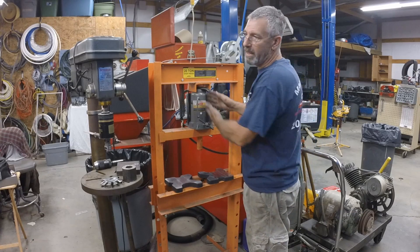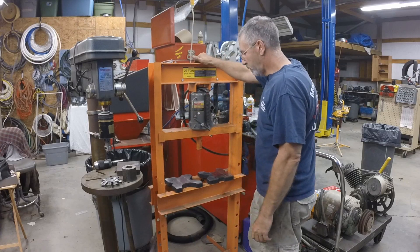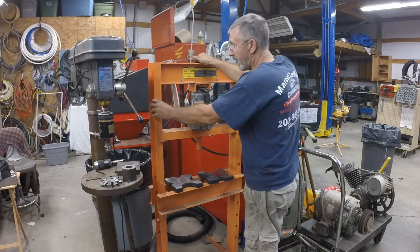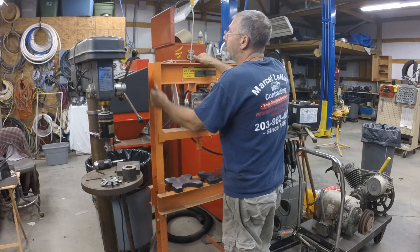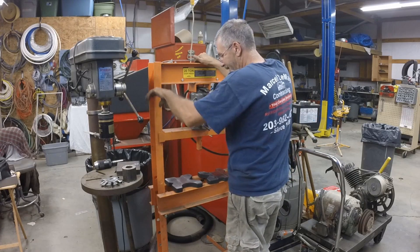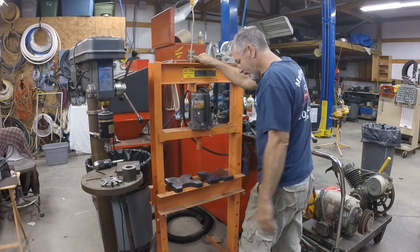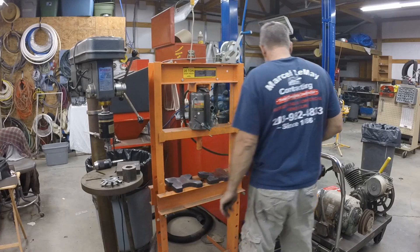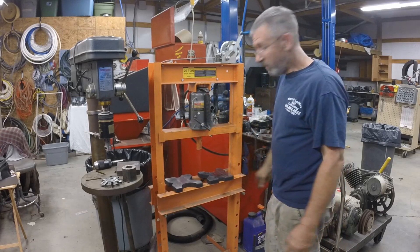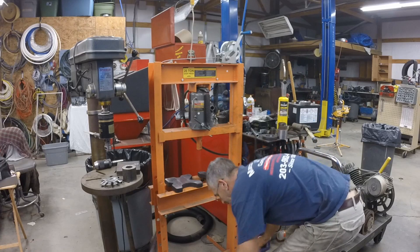I think with a coupon I paid $89 for that. Now this is an older model of the 20-ton shop press. The newer one is actually nicer — it has channel irons. This one here is more like formed steel. It's okay, it does the job. When you're on a budget, you make do with what you've got.